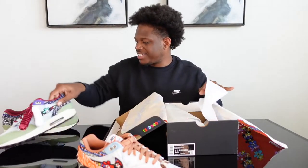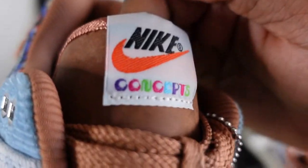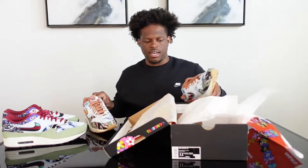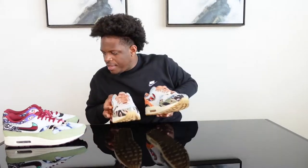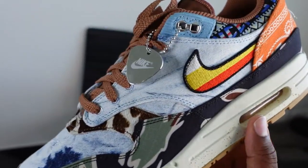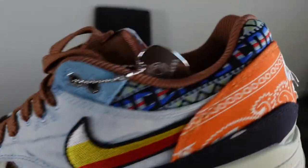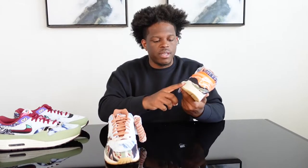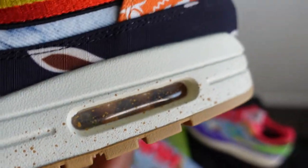Instead of velvet on the tongue, on this one you have suede. Same concept with the laces. The Nike swoosh on the outside is constructed of three different colors — white, red, and yellow. Both shoes have a sail midsole, and the air bubble matches the sole, which is brown on this pair — kind of a darkish brown with a burgundy tone.